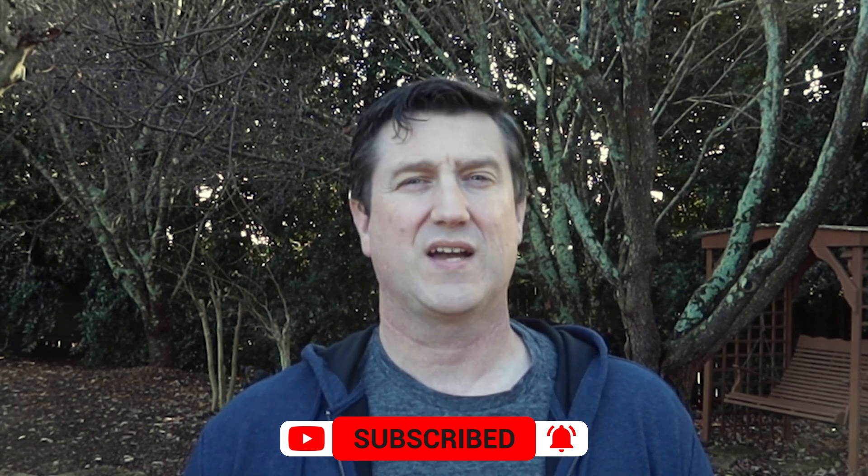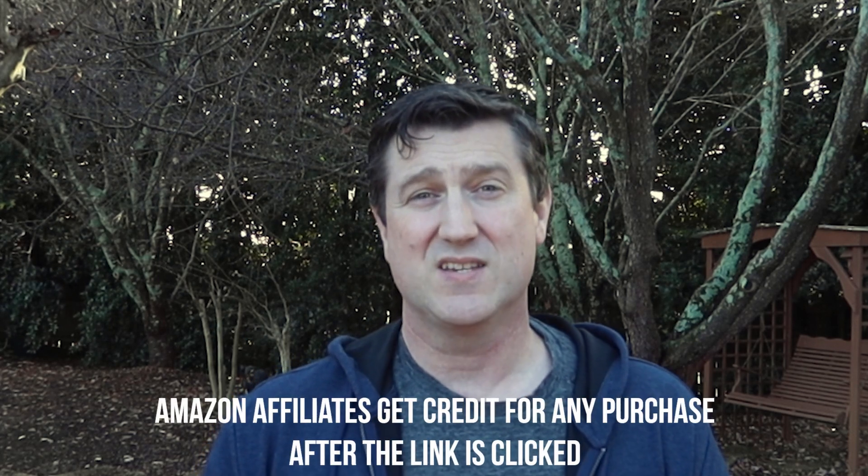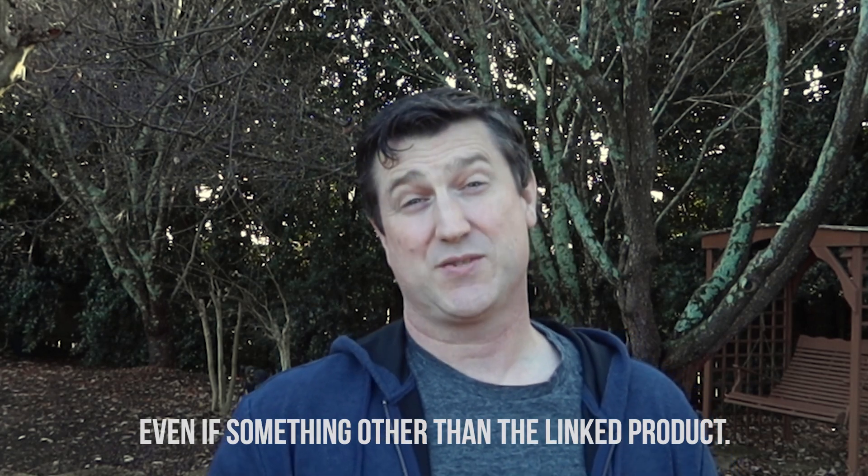I'll put links to everything I talk about in the description below to make it a little bit easier for you. Full disclosure: I am an Amazon affiliate, so if you use these links to make a purchase, I do get a couple percentage points. It does take me a lot of time to make these videos, but if you buy it somewhere else, that's fine with me. This is really about answering questions coming my way and showing what I'm doing, more than making a couple dollars. The camera I'm going to show you is only about $35 US.